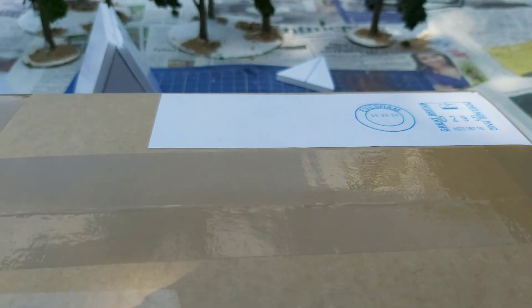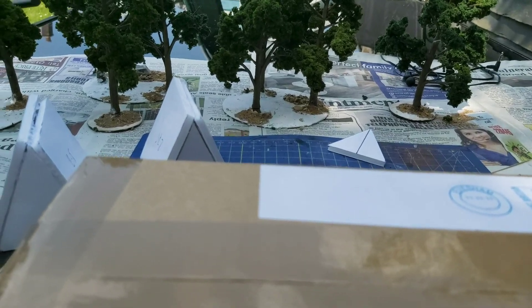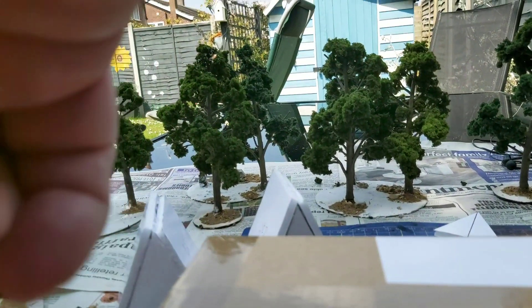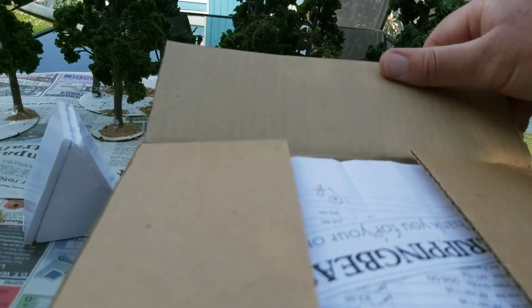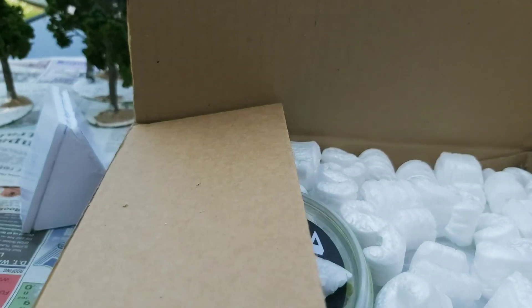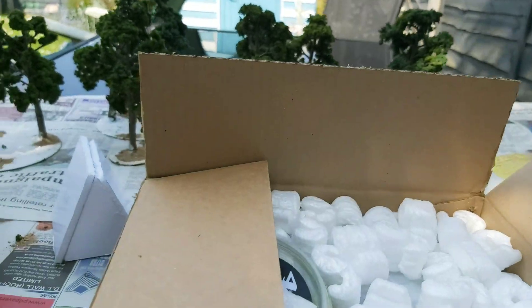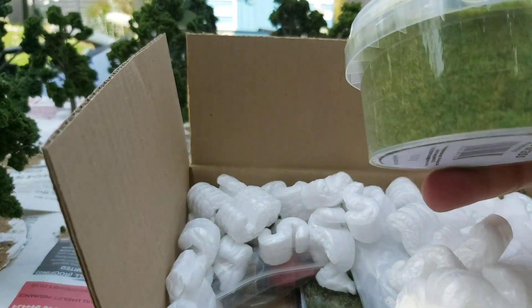It's literally turned up within the last half an hour. Okay, hopefully that will have done it — yep, we're in. Let's get rid of the packing slip out of the way quick. Thank you from Gripping Beast for my order, thank you very much.